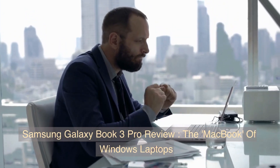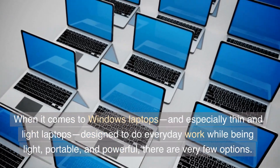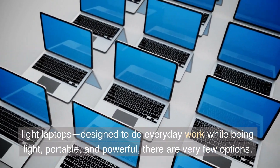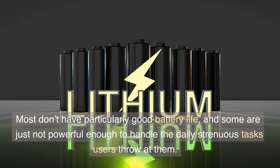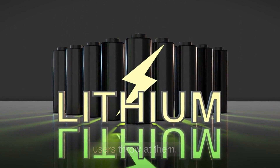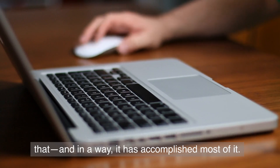Samsung Galaxy Book 3 Pro Review: The MacBook of Windows Laptops. When it comes to Windows laptops, and especially thin and light laptops designed to do everyday work while being light, portable, and powerful, there are very few options. Most don't have particularly good battery life, and some are just not powerful enough to handle the daily strenuous tasks users throw at them. With the Galaxy Book 3 Pro, Samsung sought to do just that, and in a way, it has accomplished most of it.